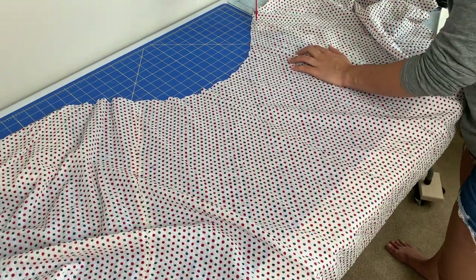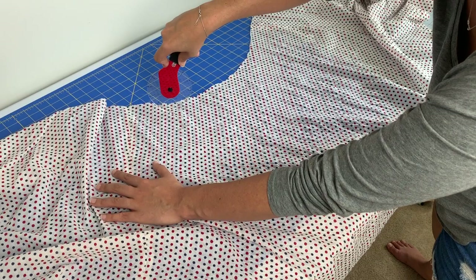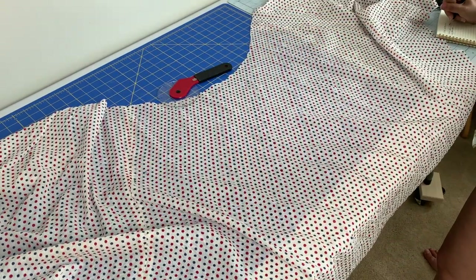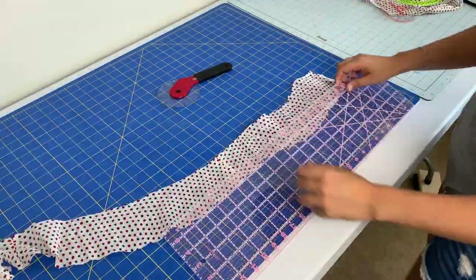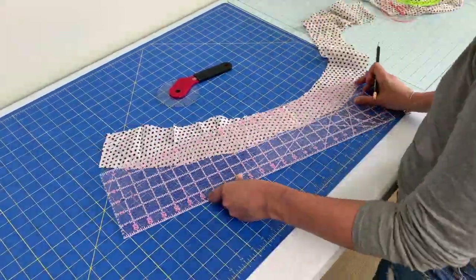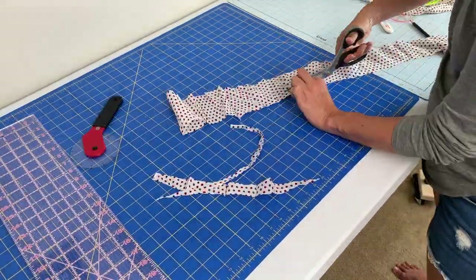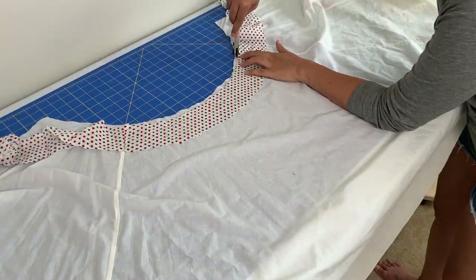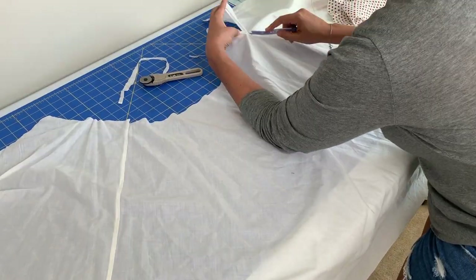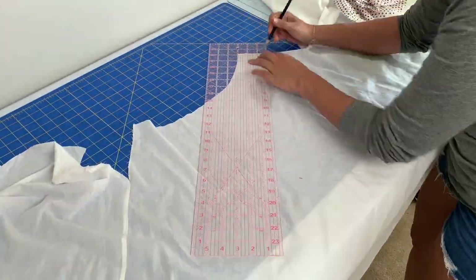Next I needed a waistband, so I used my trusty curve runner from Stitch Buzz, formerly Luna Graphics Co, and measured the length of the new waist seam. Then from the scraps that I cut away in the previous step, I cut a waistband three inches wide and as long as the measurement I just took. For the waistband facing, I simply laid out the self-fabric waistband onto the lining that came with the original dress and cut it out.